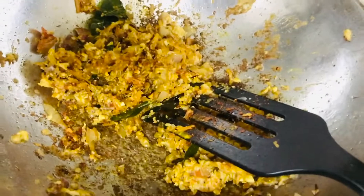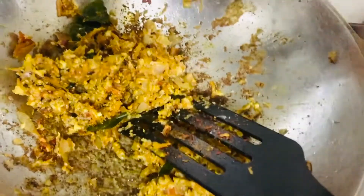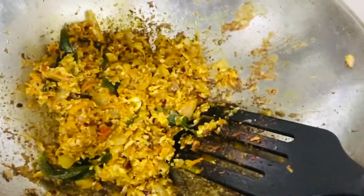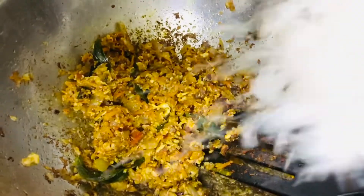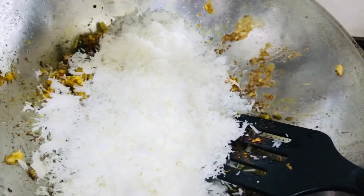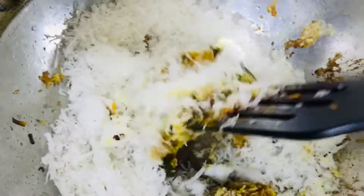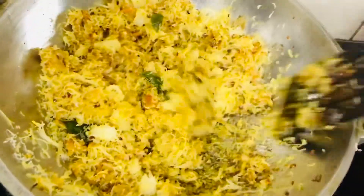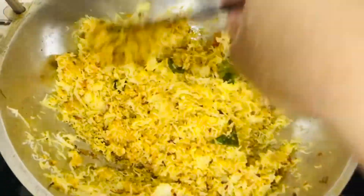At this point I check the salt — it's a little bit less, so I'm adding a little bit more. Next I'm going to add the string hoppers finally. After putting in the string hoppers, give it a nice stir and we have prepared our delicious Idiapa Kottu. It's already ready now.